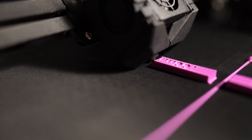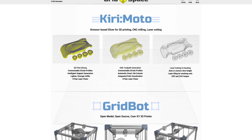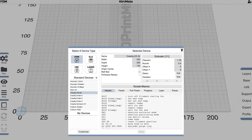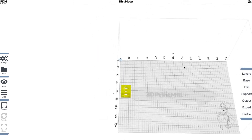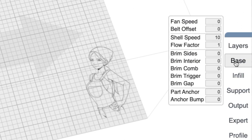From there, I moved on to printing some other models. This requires using a slicer program to prepare the G-code. I decided to use Kirimoto — it's a web-based slicer program, but all the slicing information and files are kept locally, so it's super private. The interface and settings are all very easy to understand and use.